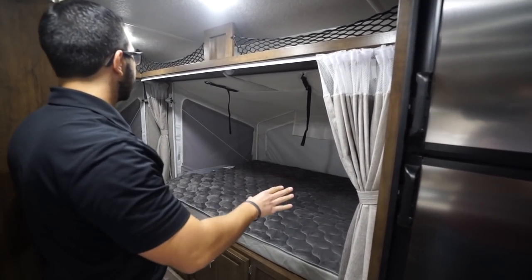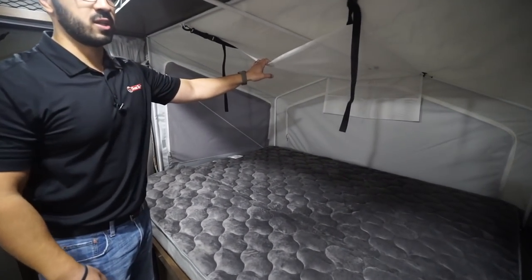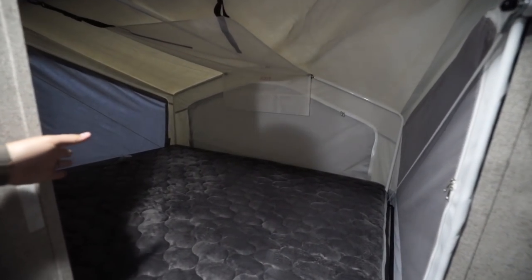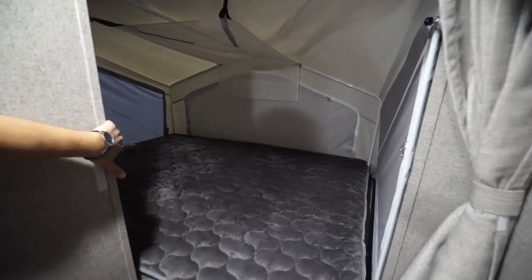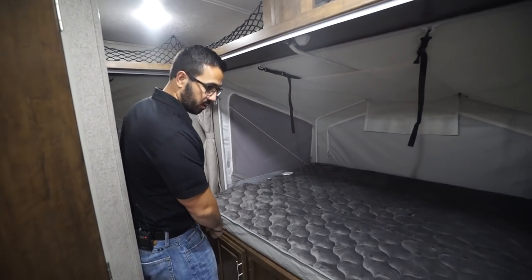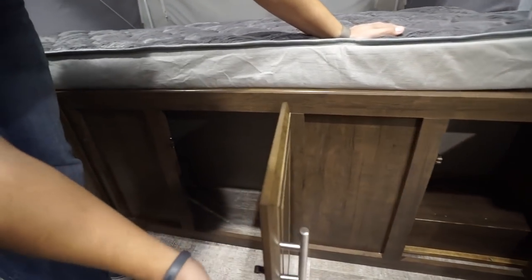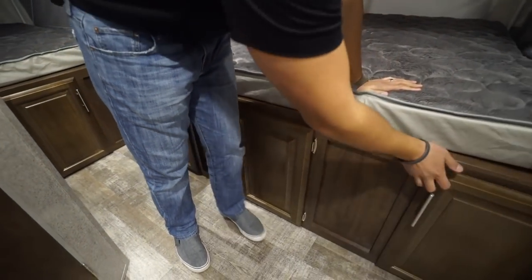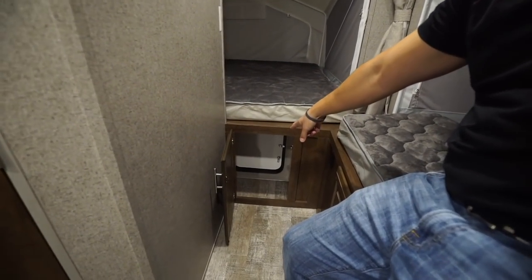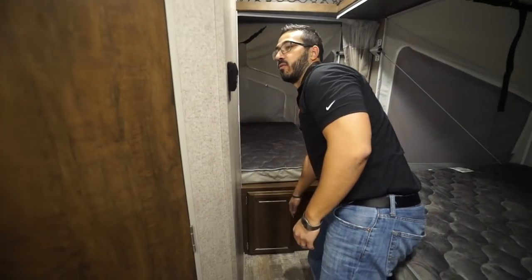Rounding out the kitchen is the Dometic fridge-freezer combo — it runs off both propane and electric and has automatic switchover. Your rear two beds are right back here, very similar to the front one. You have the cables and storage nets, both with privacy curtains. There's also a net on the wall back here for cell phones and things like that, with electrical outlets and storage underneath. One storage area back here is unique because it accesses the outside as well.